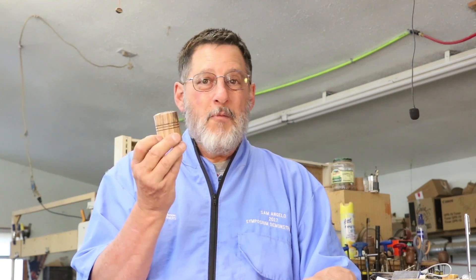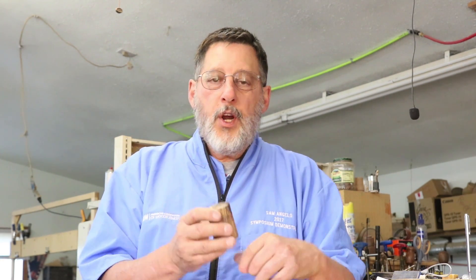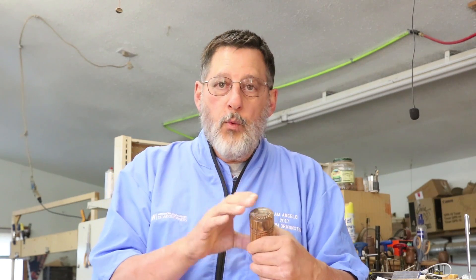In today's video I'm going to chase threads in this stabilized wood. I showed you this box earlier and I'm very happy with the threads. For me the possibilities are endless — I can take any wood that ordinarily would not be a good wood for chasing threads and put threads in them. Let me readjust my camera and we'll start doing a little bit of turning.